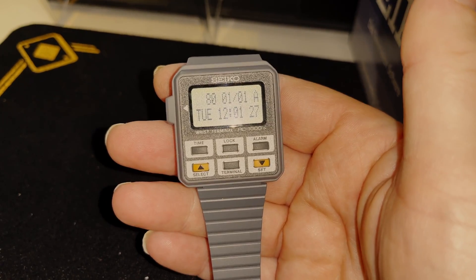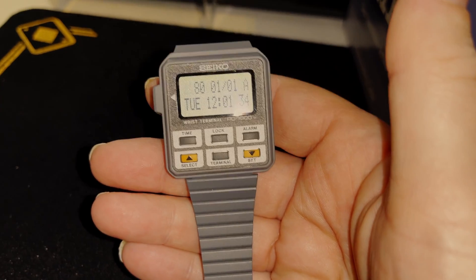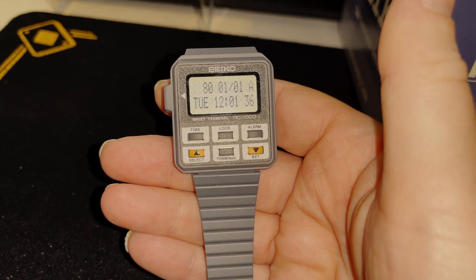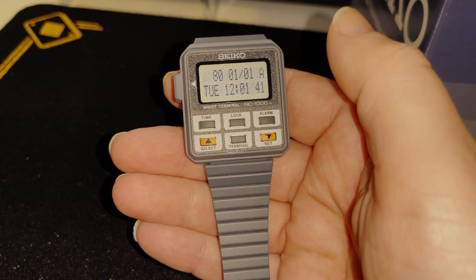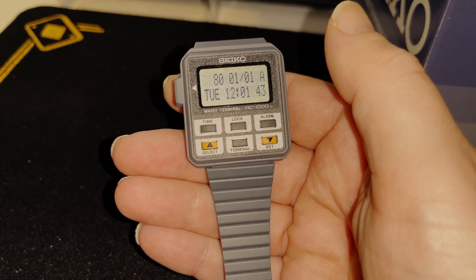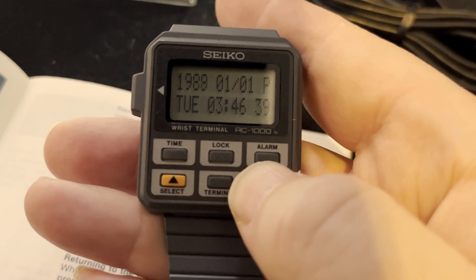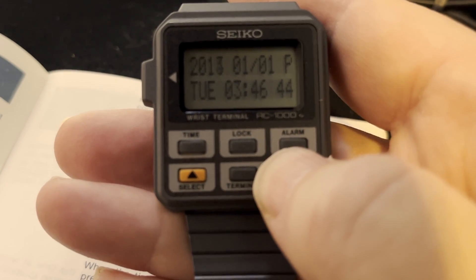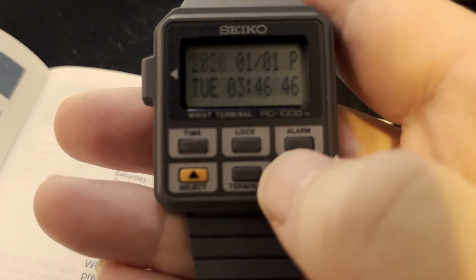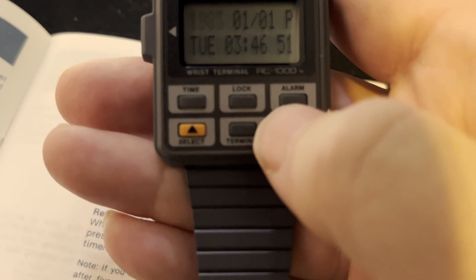So this one — 250 euros in pristine condition with box, quote-unquote broken — it's just a reset. And you can now sell it up to 600 to 1200 euros. Now the big question: is it Y2K compliant? Yes, we are crossing into 2000s, but as soon as you hit 2020 and go one year further, it's back to 1980. So I set mine to 1983.